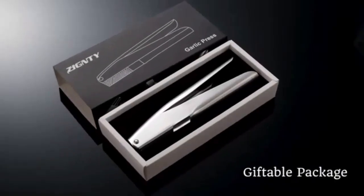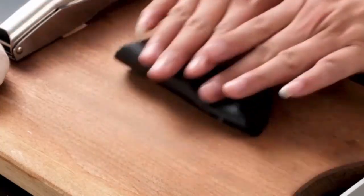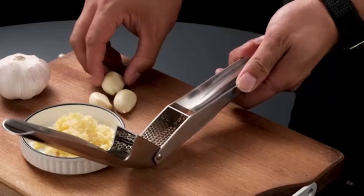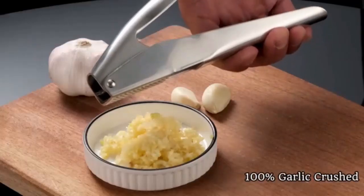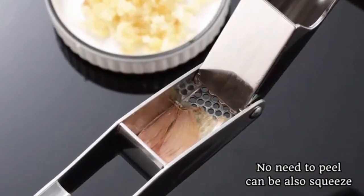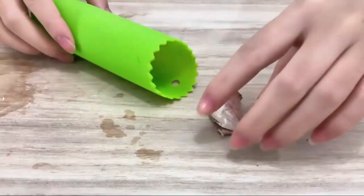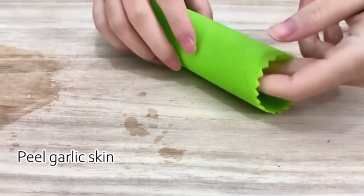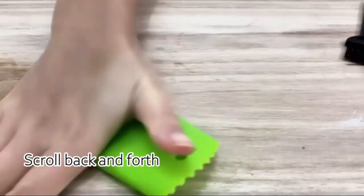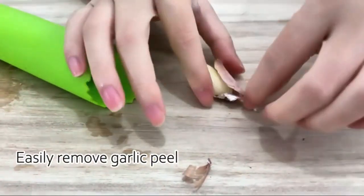The heavy-duty stainless steel garlic mincer crusher presents an intriguing option for both home cooks and culinary enthusiasts. Measuring 4.75 by 2.1 by 2.1 inches and weighing a mere 5.6 ounces, this product combines functionality with a sleek design, making it an ideal addition to any kitchen. One of the standout features is its heavy-duty stainless steel construction, which promises durability and resistance to wear with frequent use.